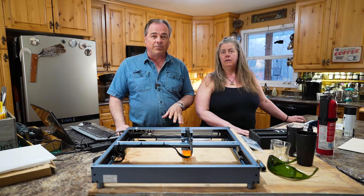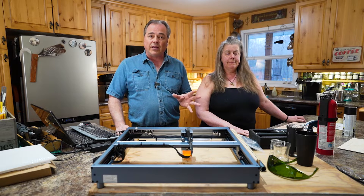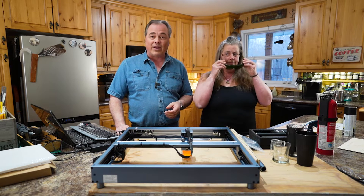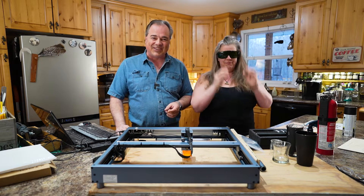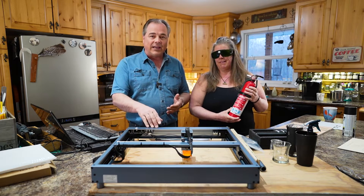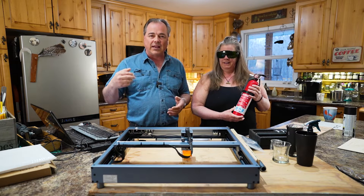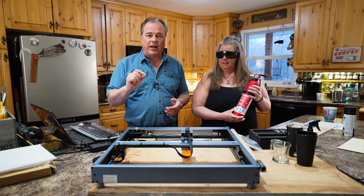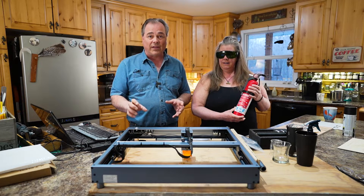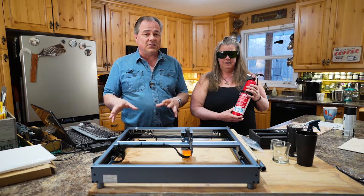If you've been watching our channel for a while, you know that we do have some other equipment — a CO2 laser engraver. A CO2 laser and a diode laser are two different pieces of equipment. The CO2 laser has a larger wavelength and the diode laser has a smaller wavelength, so they do different things with different pieces of material.